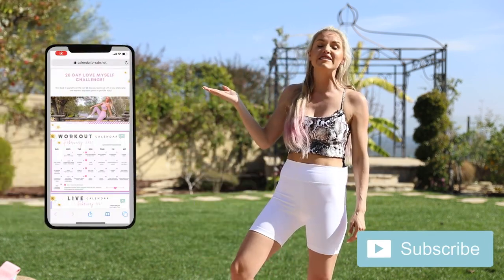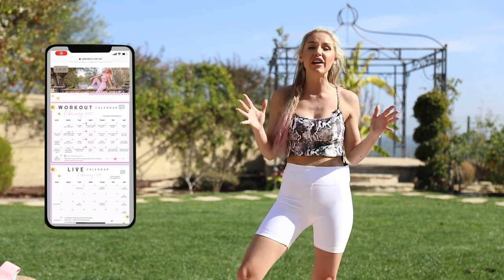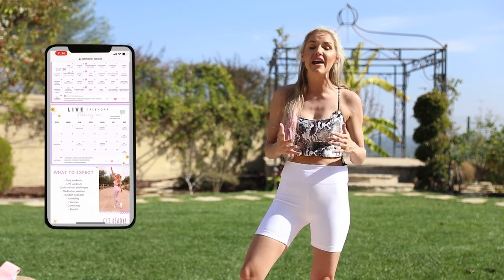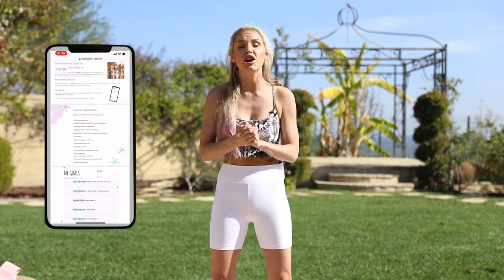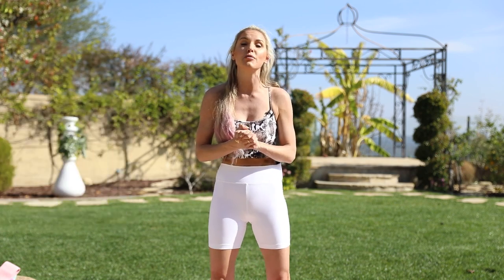If you want to get results but feel disorganized and just need someone to put a plan together for you, that's exactly why I created the BTES app. Every single day you open up the app and do the workout in the calendar. 28-minute workouts with warmup and cool down, recipes, a mindset section, and you can earn points for daily activity to spend in our store. It's free to download — search BTES with Rebecca in your app store or go to btesfit.com.